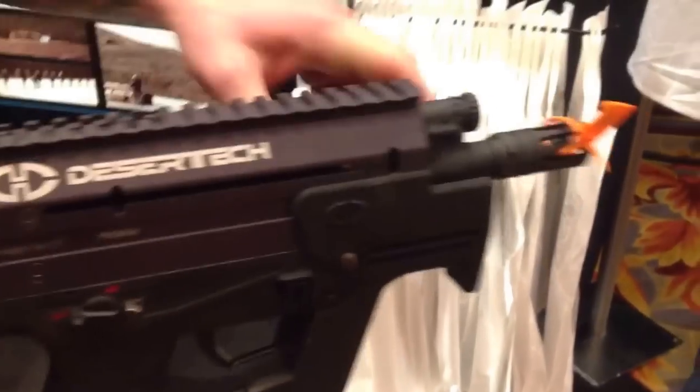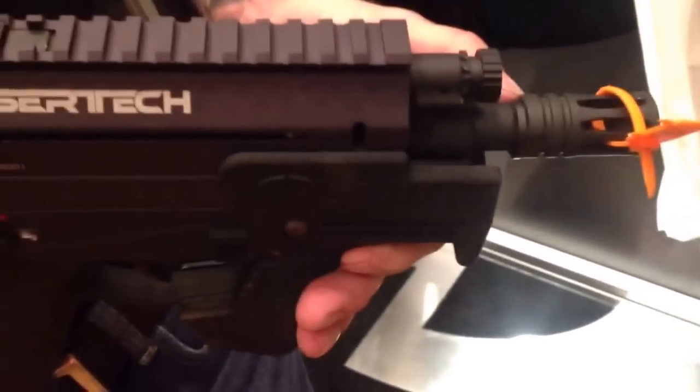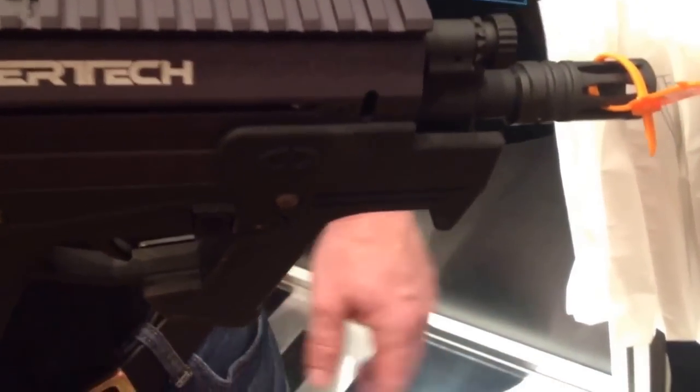You're going to have an ambi charging handle, non-reciprocating on both sides. Another feature is on the barrel: there's a front sight post that allows you to switch out calibers without actually re-zeroing the gun.